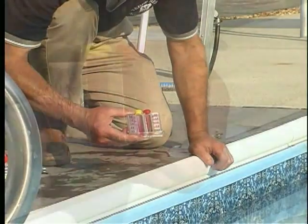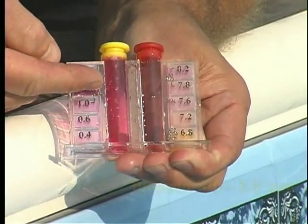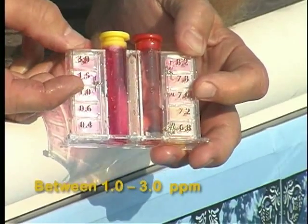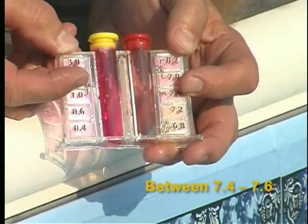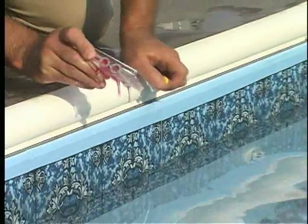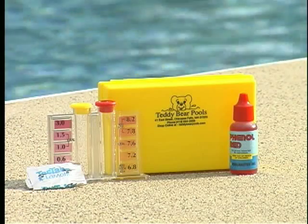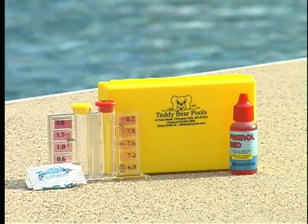Compare the color with the chlorine standard on the left, marked in ppm or parts per million. A desirable reading is between 1.0 and 3.0. Compare the color with the pH standard on the right. A desirable reading is between 7.4 and 7.6. For accuracy, you should replace any solutions in your test kit at the start of each season. Test kits should be stored in a cool, dark place.